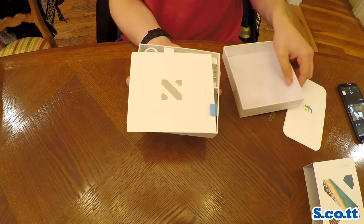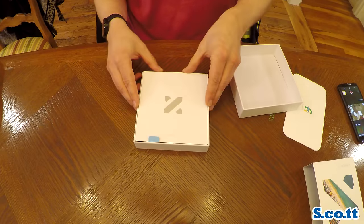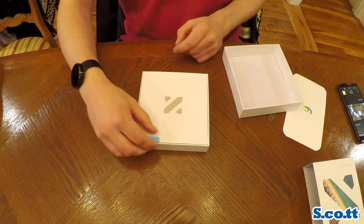And here is the inside of the box. It has this nice piece of cardboard covering it with a pull tab, even though you don't need a pull tab because it just fell right off.